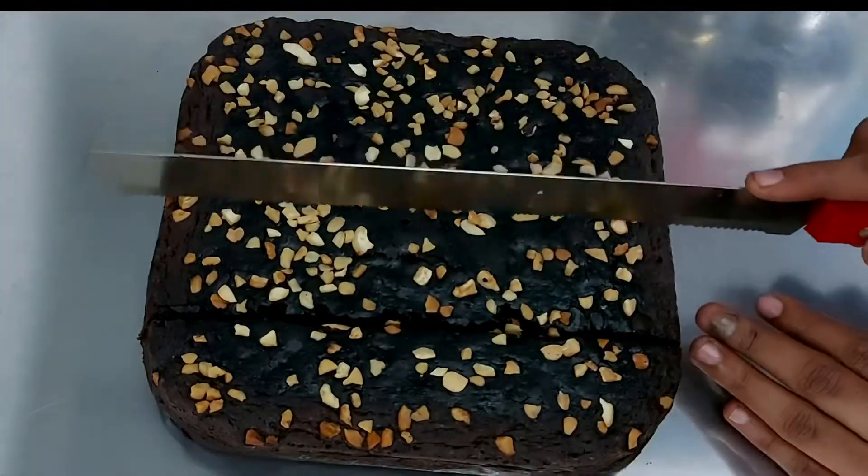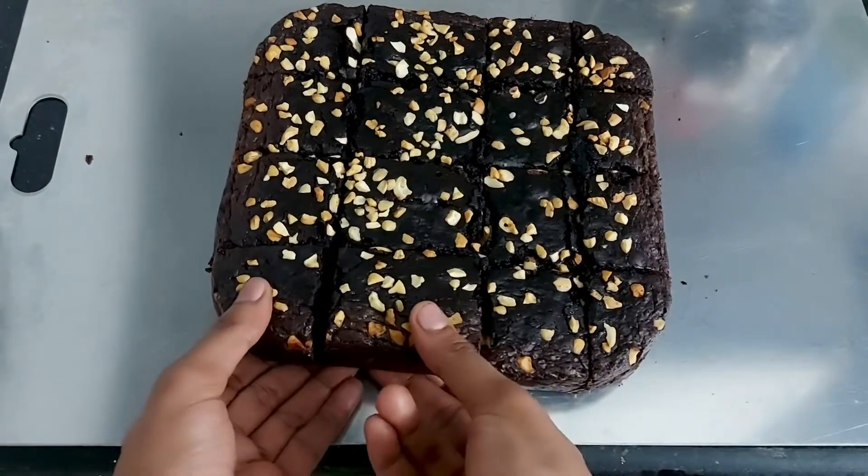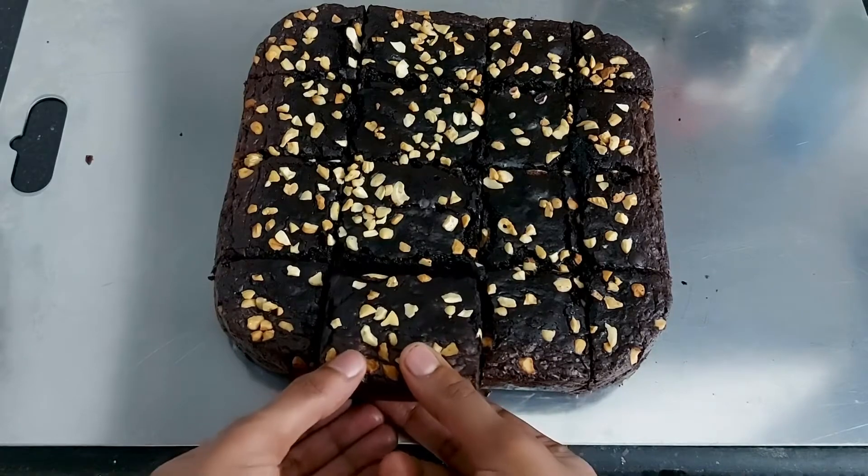If you want to see more videos, please like and share. Try to leave your feedback and reviews in the comment box. So, let's make a chocolate brownie recipe.